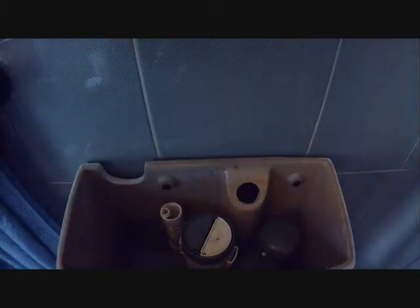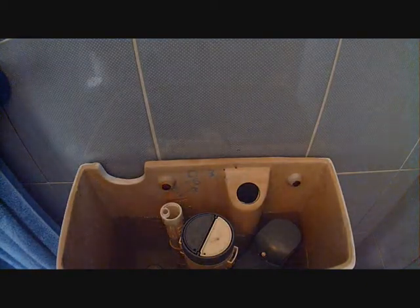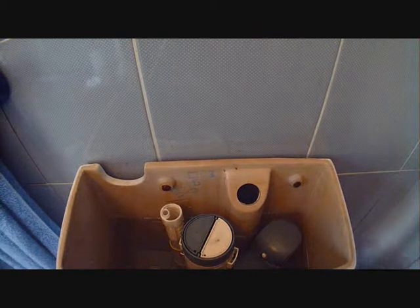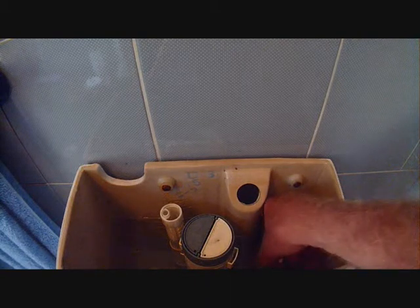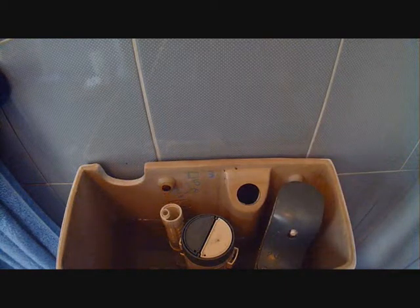Take off the ceramic top because it's a ceramic system. Turn off the tap which is down the side here. Then turn the grey head which has got WDI written on it and pull it up to the maximum position.